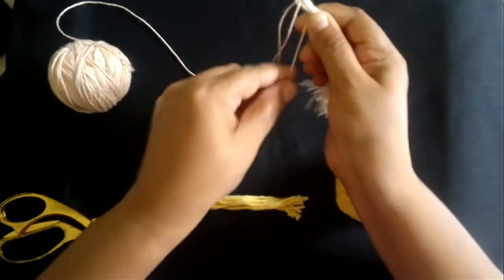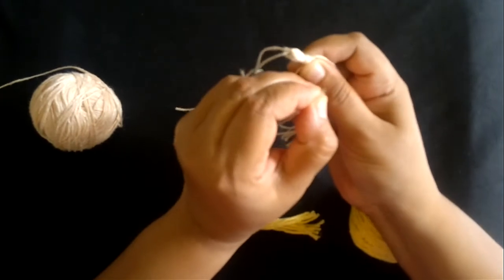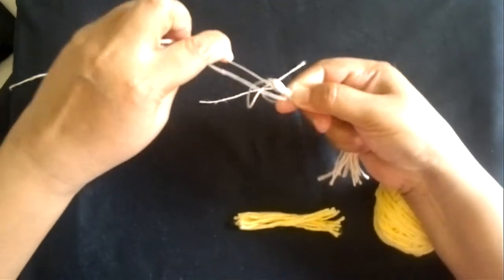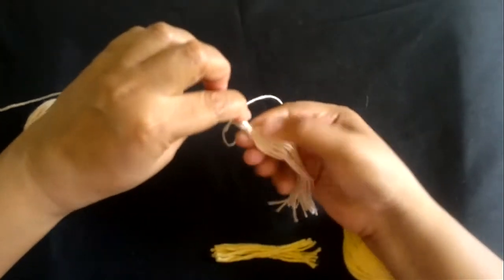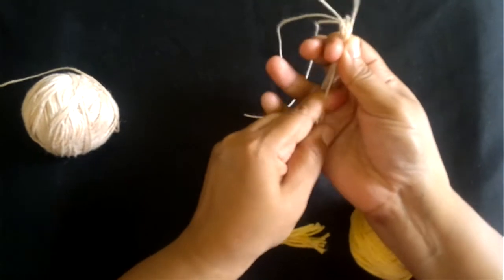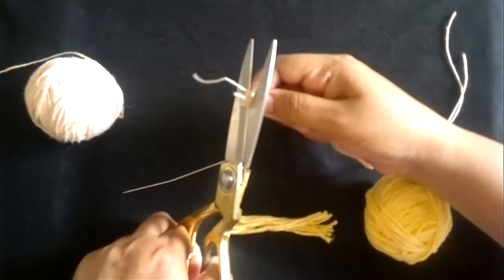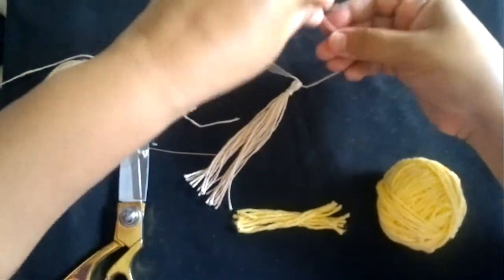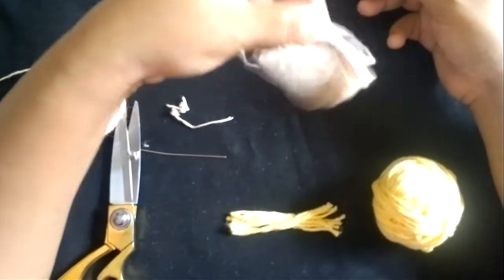Just wind it around, then take this open end and thread it through a needle. Pull this yarn inside the tassel like this — one more time — so it kind of holds the yarn and makes it into a knot. Now you will cut the tassel ends so they are all even.